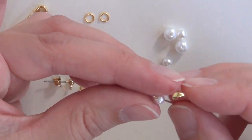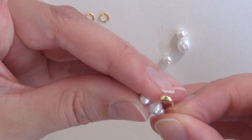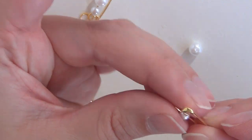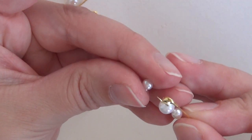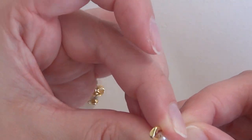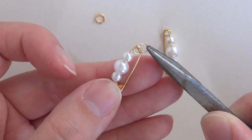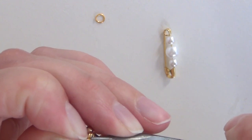First thing you'll have to do is put one small faux pearl onto your safety pin, then a large one, and another small one — just like that. Then close the safety pin and do the same thing with your other safety pin and your other faux pearls, and close that one as well. Once those are done, simply open up one of your jump rings and attach through the little loop on the end of your safety pin to your earring hook. Then close up the jump ring.